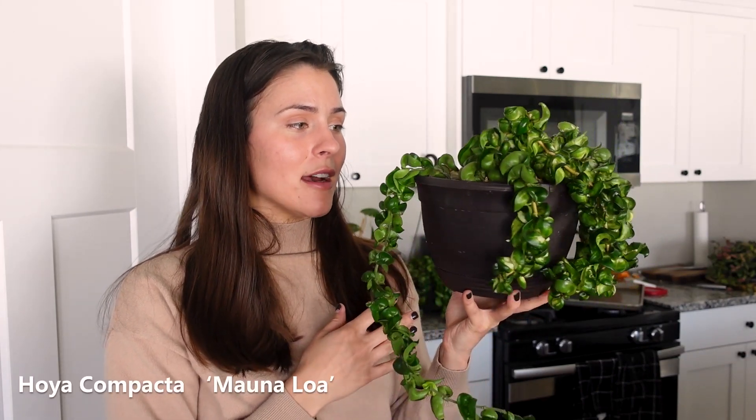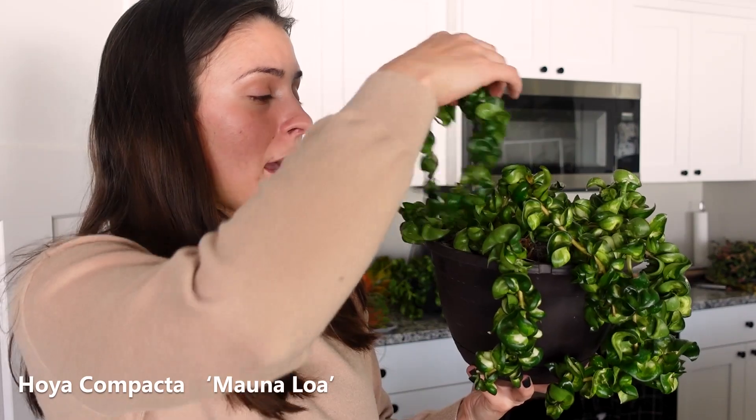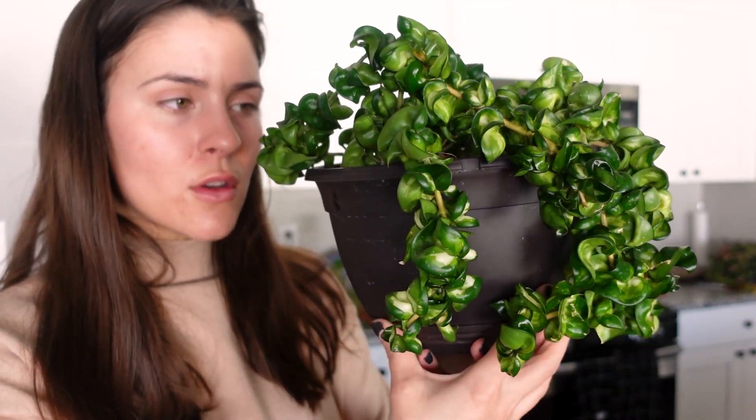This is the Hoya Compacta Mauna Loa, which I have talked about in many, many videos. I have had a hard time with it. We hate each other — well, we're frenemies, you know? I think it's beautiful, so beautiful. But it is a diva in my experience.